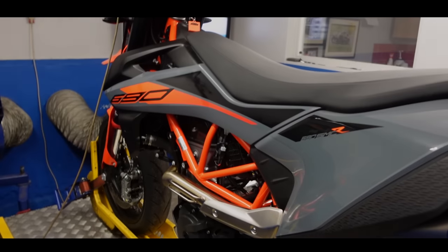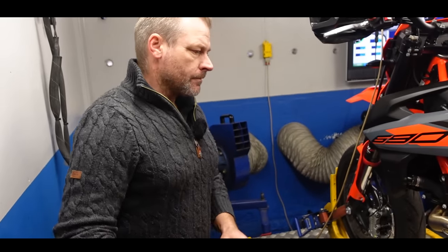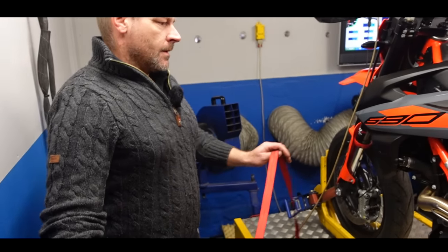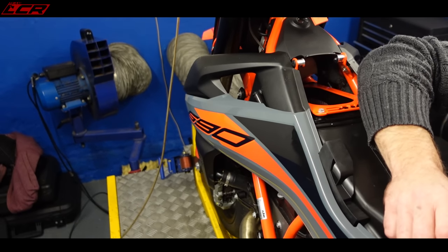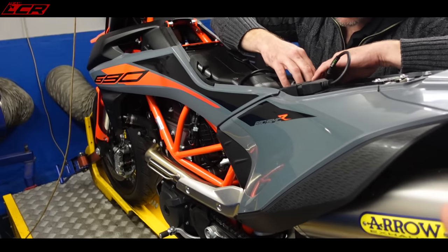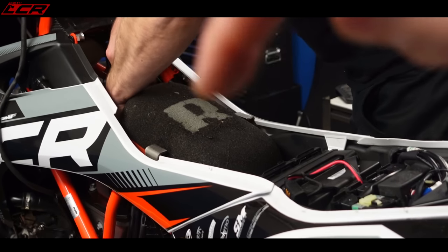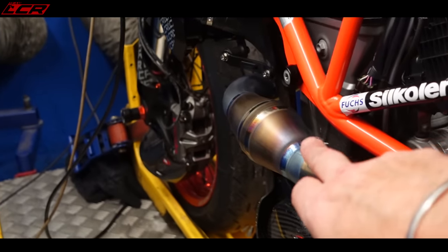We've got Greg's bike up on the dyno. First thing is a quick base run to see how it's running — a benchmark. Yeah, first we'll read the ECU and then do a couple of benchmarks to see what's happening. Greg's got the DNA stage 2 air filter and the Arrow end can, Euro 5. Mine's got the Rottweiler airbox with the full Techno system, so it'll be quite interesting to compare.